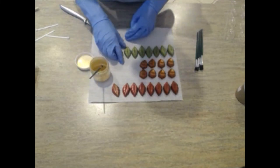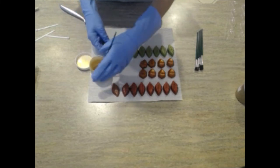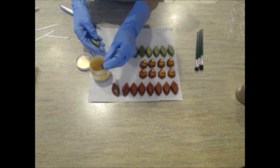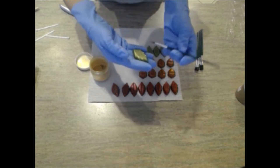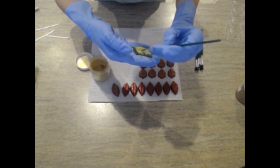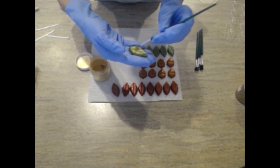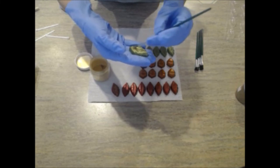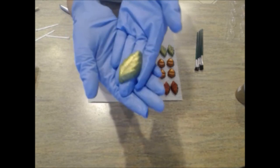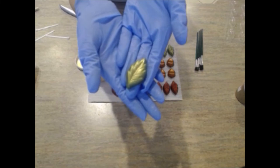We'll do a green one now. Again, dip the brush directly into the mica, give it a tap, and then just paint it directly onto the embed and it'll stick right on. It won't come off until you actually use the soap in the shower. And there's the green leaf with just a little bit of gold mica painted onto it to give it a little extra dimension and sparkle.